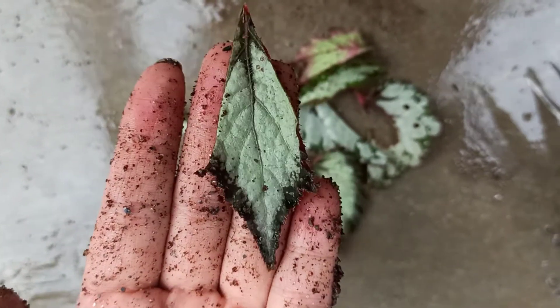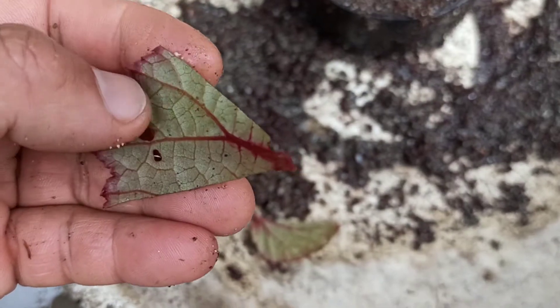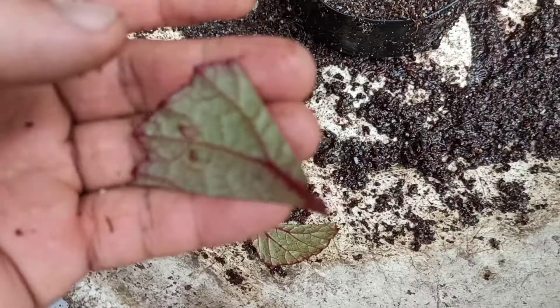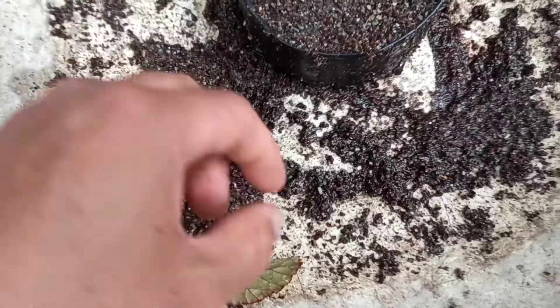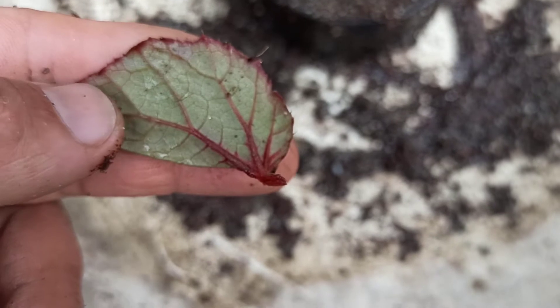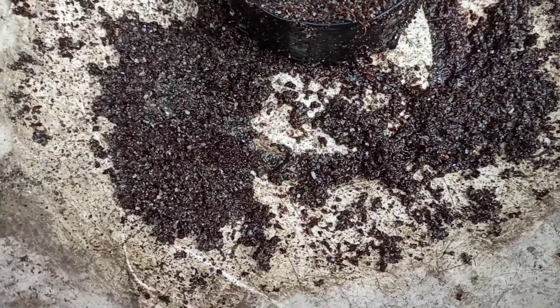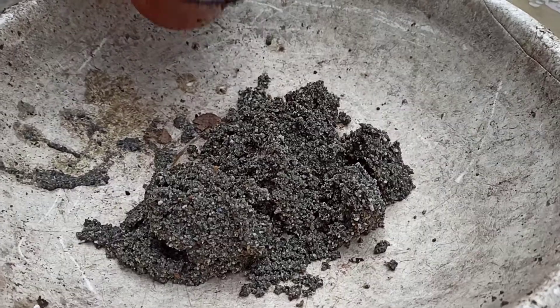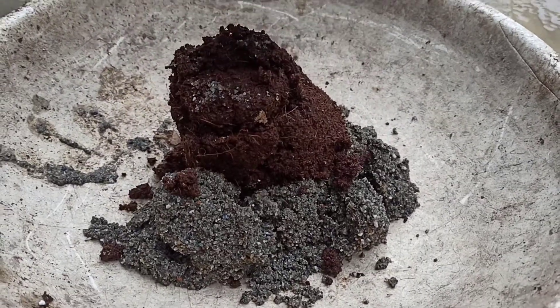To prepare leaf cuttings, you can make many small pieces of leaves, but each piece must have veins in it. Roots and eventually plants will develop from the veins of the leaf only.